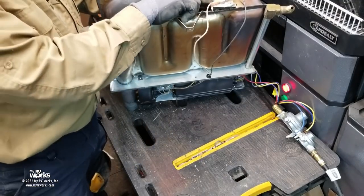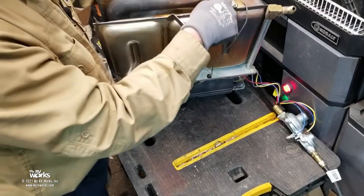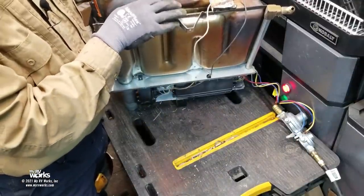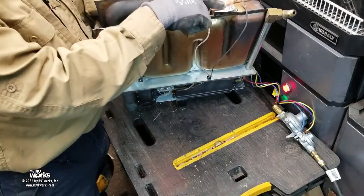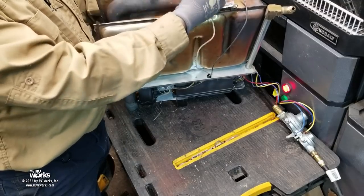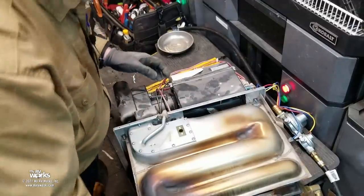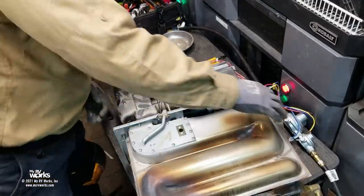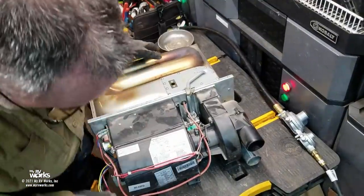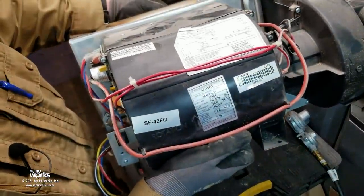This is your high-temperature switch, or high limit thermostat — think of it like a toaster. This one has a blue dot; they come in green dot and blue dot. When replacing one of these, you need to know your model number and serial number — the model number might stay the same, but a new series of serial numbers may have changed the part. This furnace's model is SF42FQ.